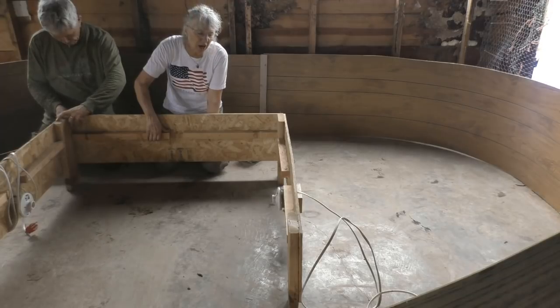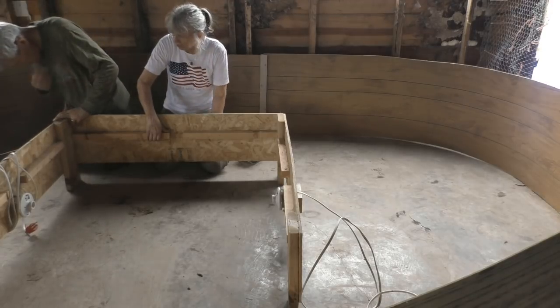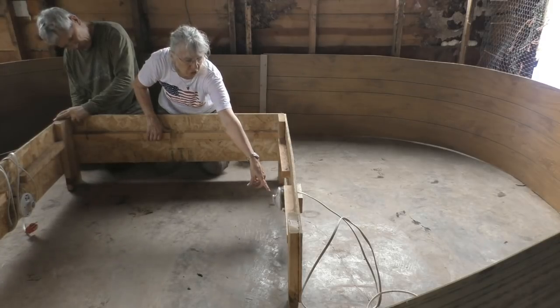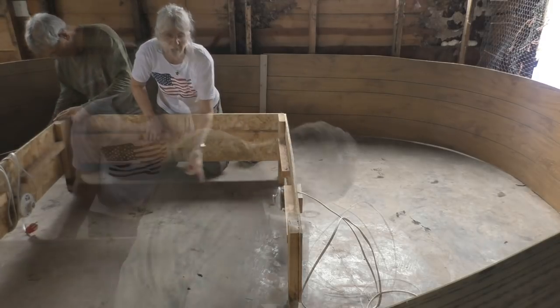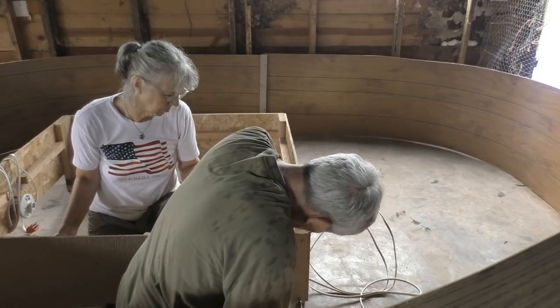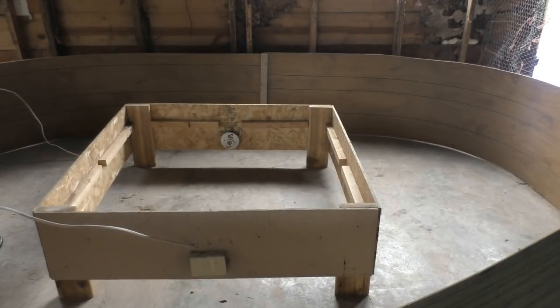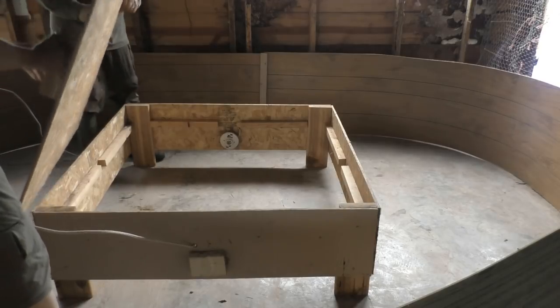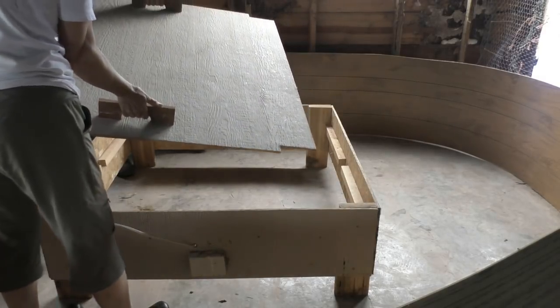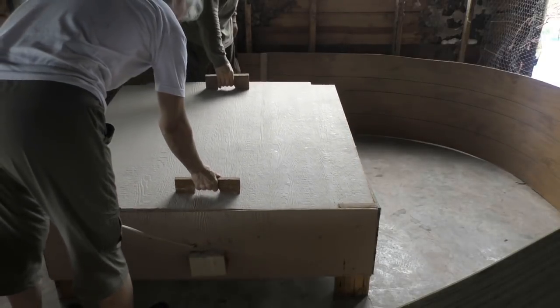We have a lid that goes on top — he just had to repair one of the handles. The nice thing about this is you can run one or both lights depending on how much heat you need. He just made a new handle out of barnwood — it'll never break.